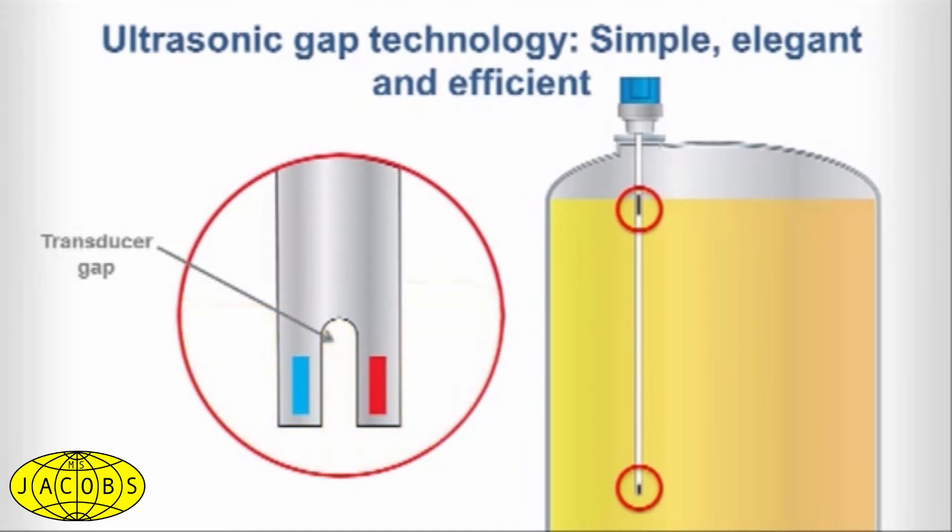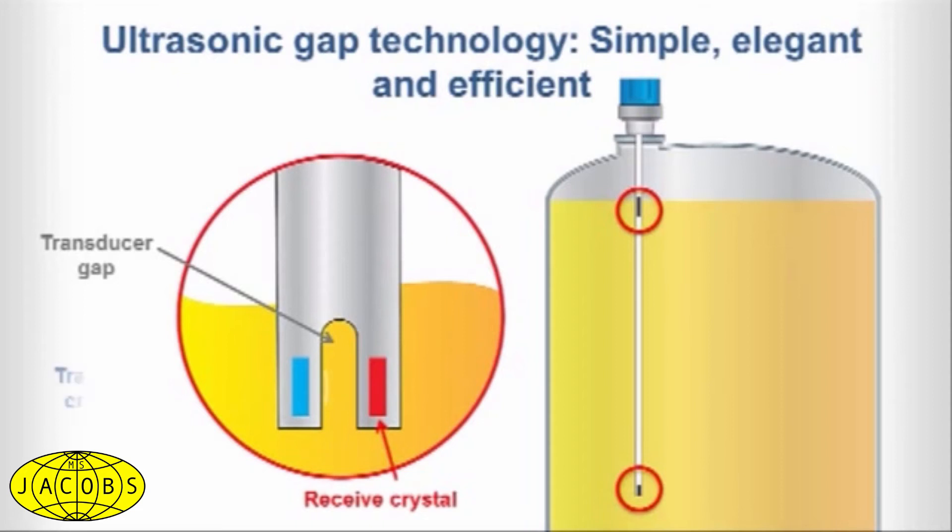That's why the density of the liquid media doesn't matter. When liquid is present in the gap, a received crystal senses the ultrasonic signal from the transmit crystal and converts it back to an electrical signal. The signal is then sent to the electronics to indicate the presence of liquid in the transducer gap. This simple, elegant, efficient process is also called ultrasonic gap technology.